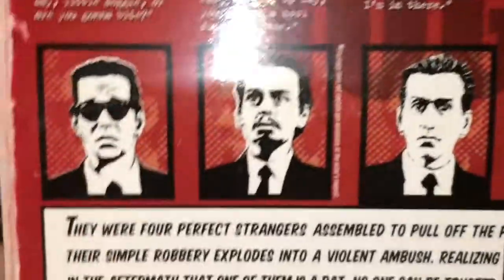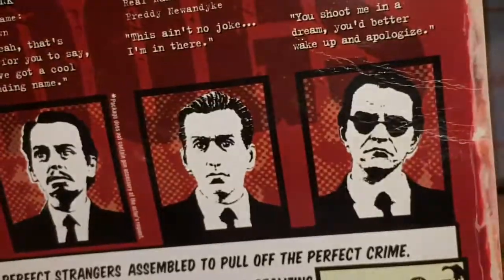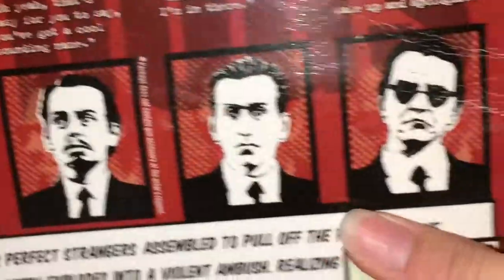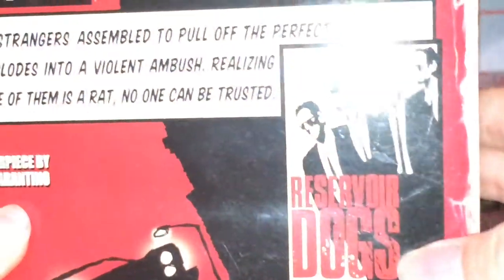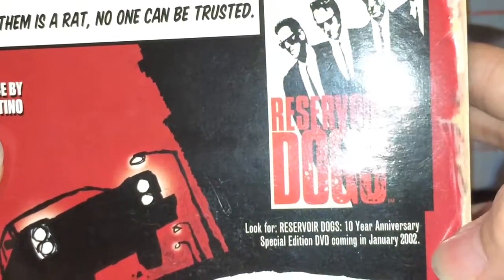The back of the packaging has Mr. Blonde, Mr. Pink, Mr. Orange, and Mr. White. They all have pretty nice likenesses to the actors — Mr. Orange, Mr. White, and Mr. Pink really do, and so does Mr. Blonde. You can just read that part yourself. You also get a poster for Reservoir Dogs — it says 'Look for Reservoir Dogs 10-year anniversary special edition, coming in January 2002, from director Quentin Tarantino.'